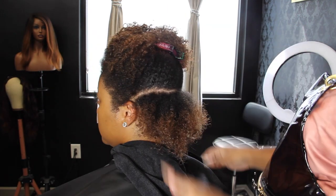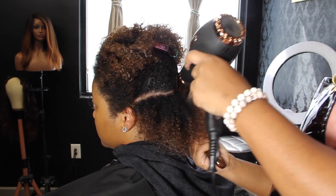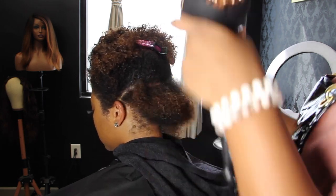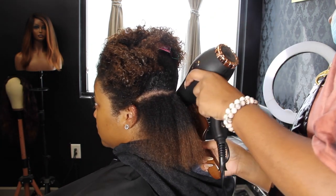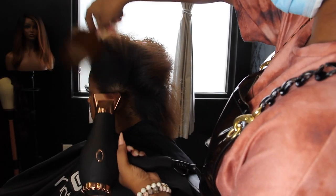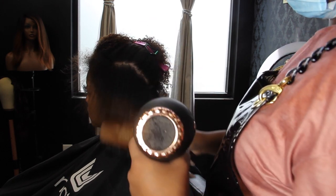I'm going to start off with blow drying her hair and do the entire process in this video so you can see start to finish what's necessary when you're taking someone with natural hair — very, very natural hair like Taylor's — from longer and natural to a pixie bob or a bob haircut.